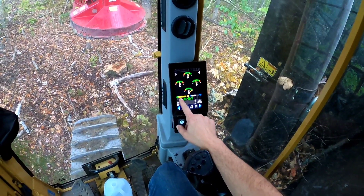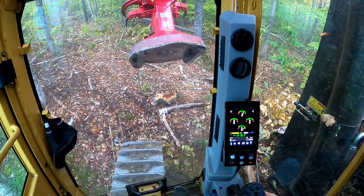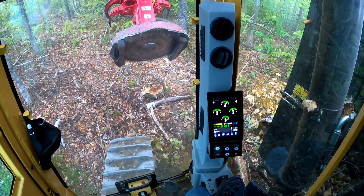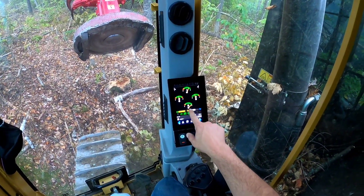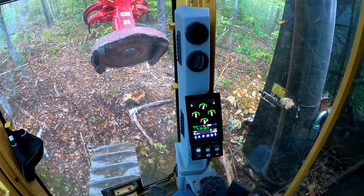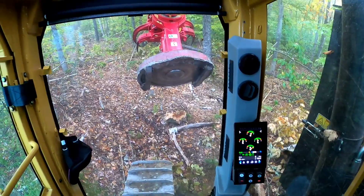We're going to flip the saw on. That high reading isn't saw speed — I think it's hydraulic pressure at max trying to get the saw up to speed. As the saw gets up to speed and takes less hydraulic flow, that will go down. You can see the fuel, DEF fluid gauge, hydraulic and engine temp.